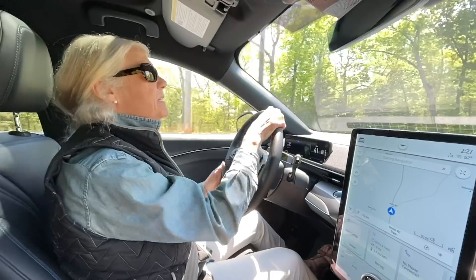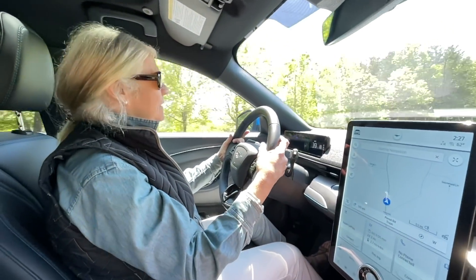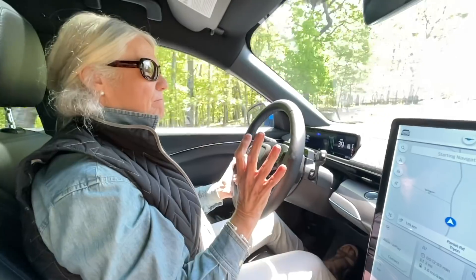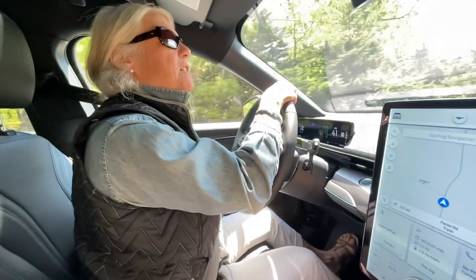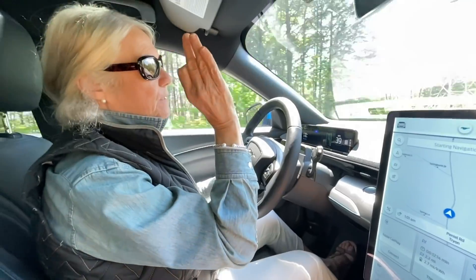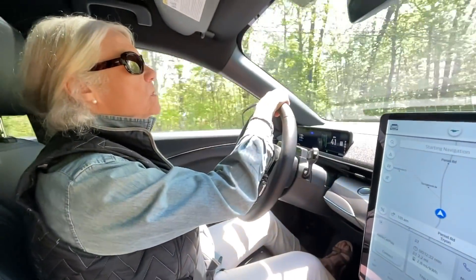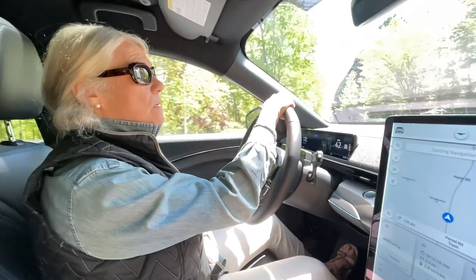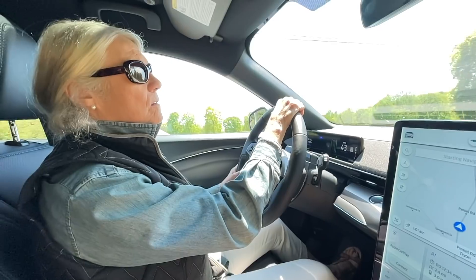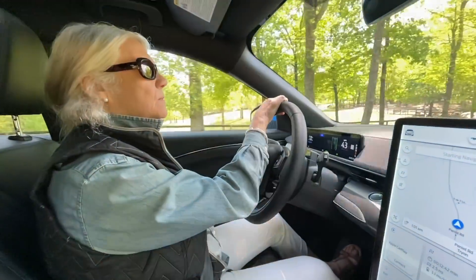Christine describes the drive as feeling very tight and nimble — almost British in its handling, reminding her of MGs her dad drove. The host agrees and mentions that next week he's taking the Mach-E to an autocross event, normally running his performance Model 3. He wants to see how the Mach-E handles on the course.